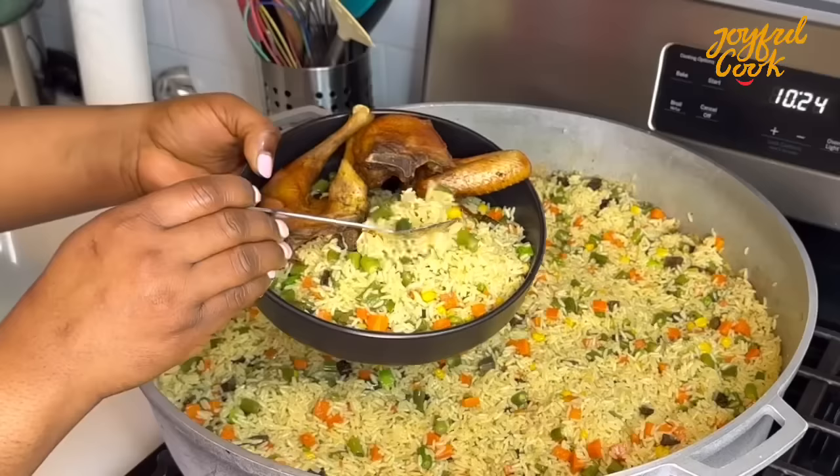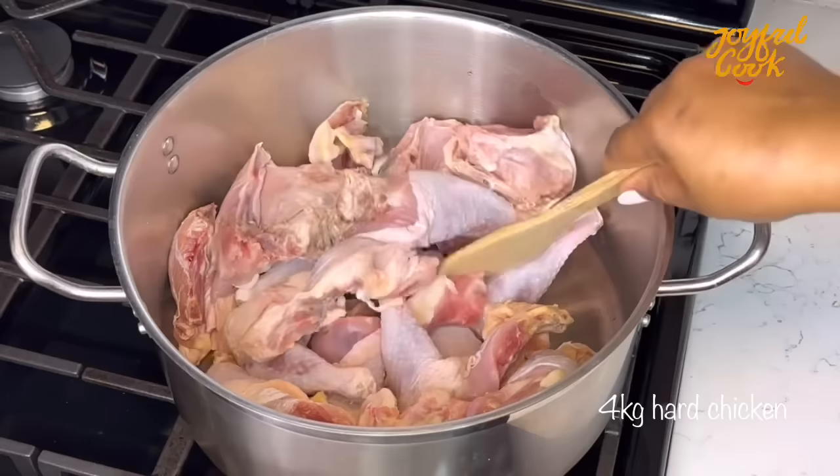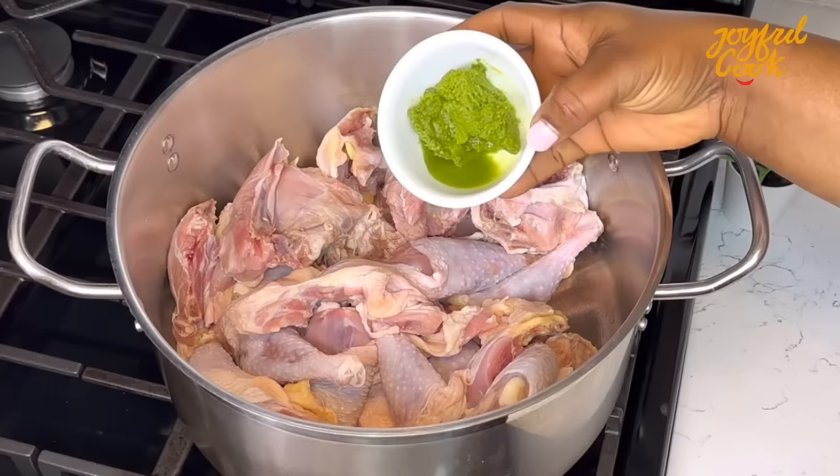Alright, so to make your Nigerian fried rice, you need rich broth. I'm using hard chicken. It's been washed already, now in a pot. I'll go in with some green seasoning. I'll leave a link on how I made that in the description box.